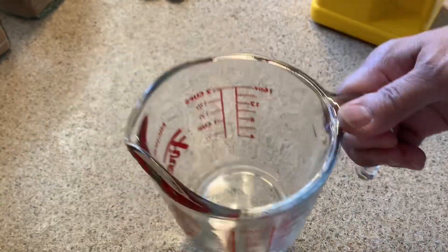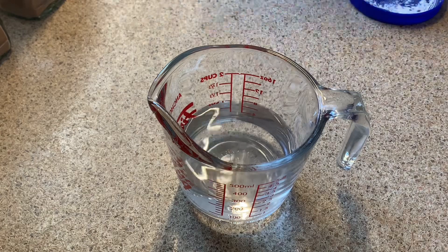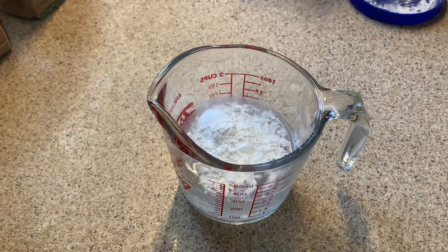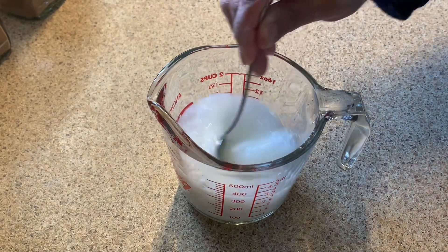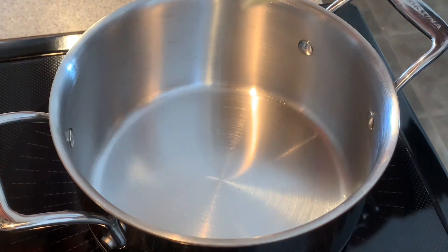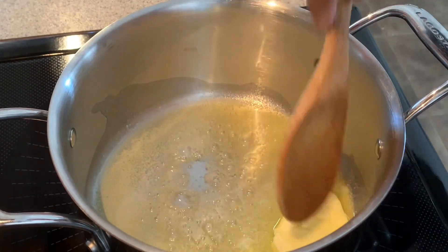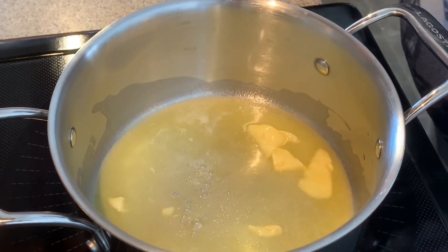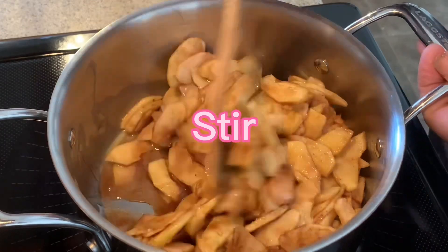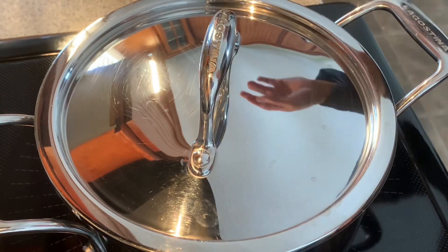Now we need one cup of water, and we will add two tablespoons of cornstarch. Let's mix that until it's dissolved. Now to the stove — let's add two tablespoons of butter. Once the butter is melted, add the apples. Let's cover it and cook for three minutes.